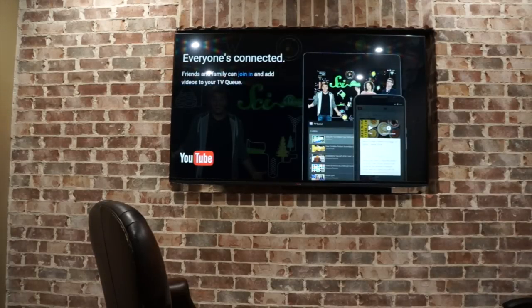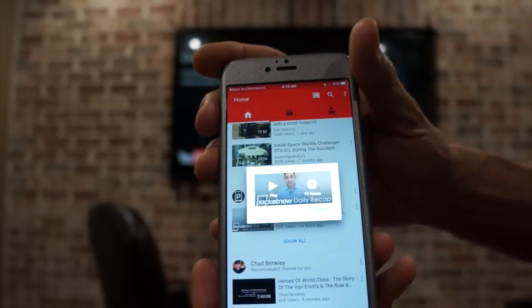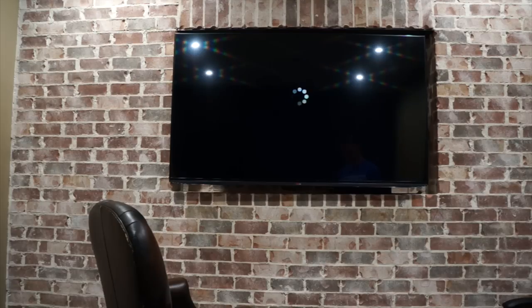We stop there, scroll down, go to Pocketnow, and you can see right here — it brings up a little window that enables me to play it right from there off of the Chromecast. So pretty neat. It comes up pretty quickly too. This is an internet problem, not the app.